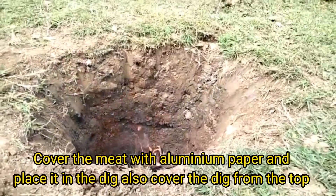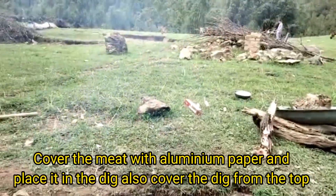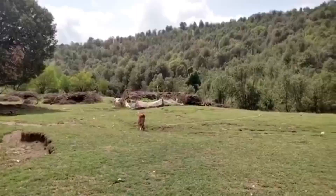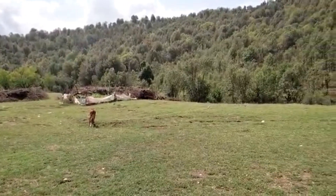Cover the meat with aluminum paper. Place it in the dig as well. Cover the dig from the top. Wait for two hours and enjoy the weather.